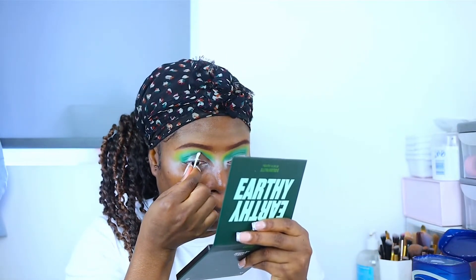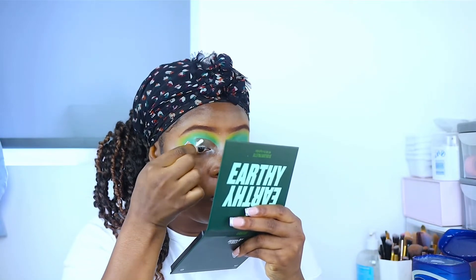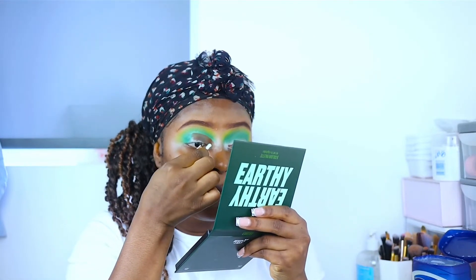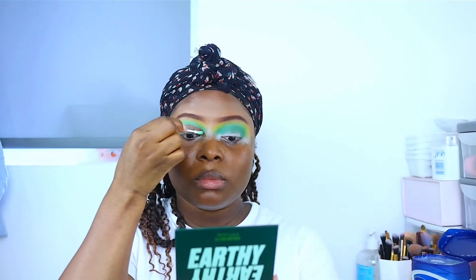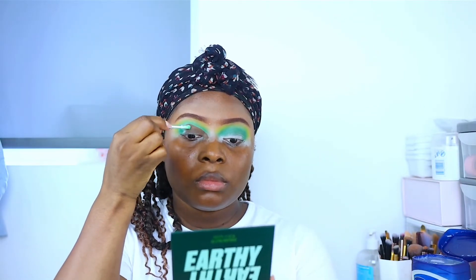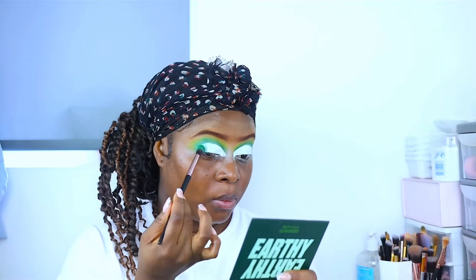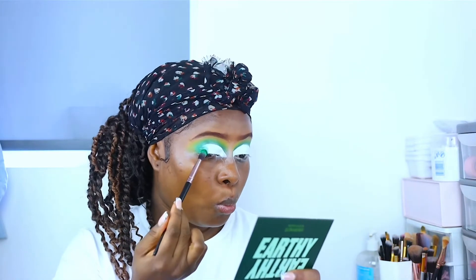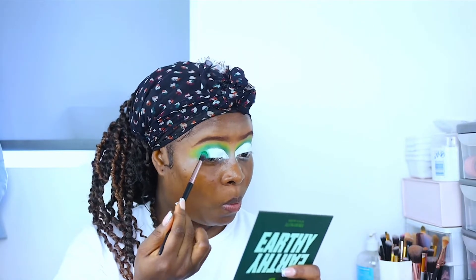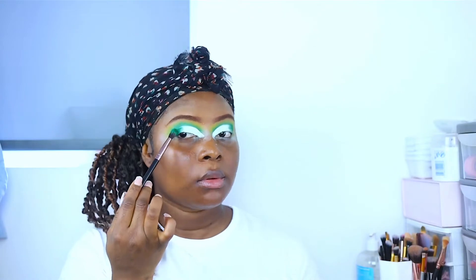I go ahead and use Vaseline to cut my crease. I feel like cutting a crease is not the one — I literally need the mirror close to my face just to see what I'm doing. I'm sorry if I'm not being very detailed, but I went ahead and applied my white concealer just where I cut my crease. I didn't show this part because it was very hard to do on camera.